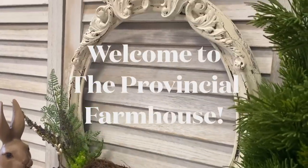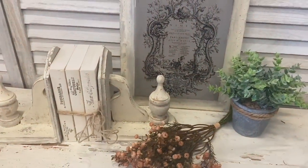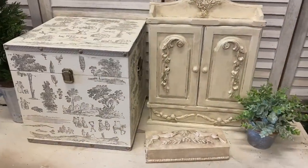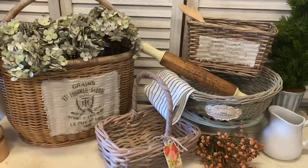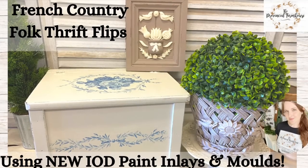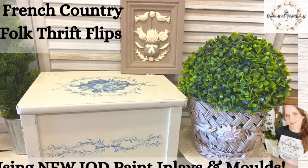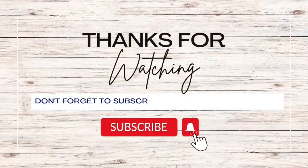Hi everyone, it's Erin from the Provincial Farmhouse. Welcome to my channel. Today I'm going to be combining two styles, French Country and Folk, to create some beautiful Thrift Flips using the new IOD. If you like DIY and Thrift Flips, make sure you hit that subscribe button.